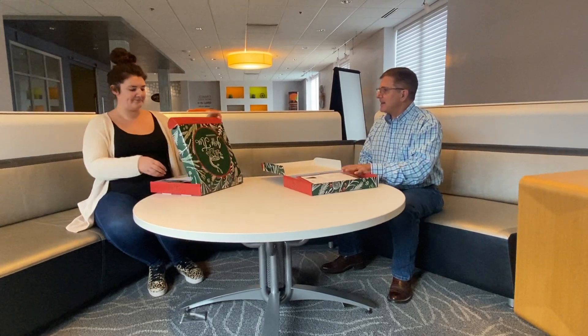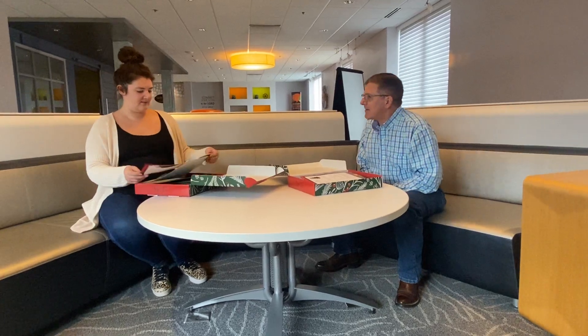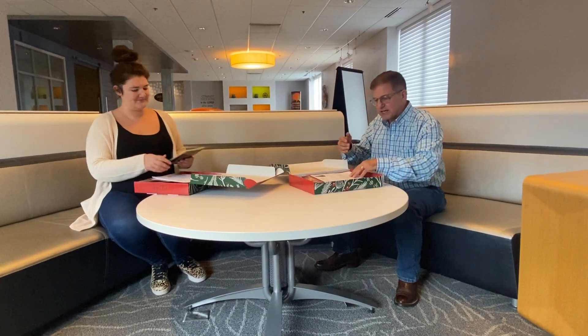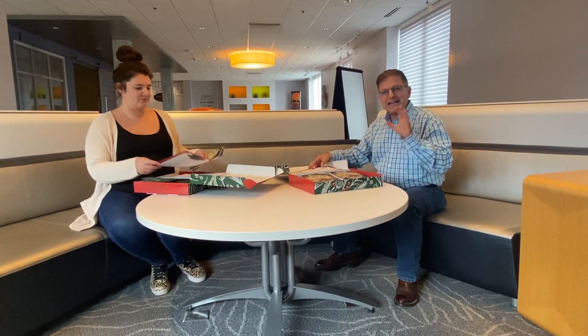This is so neat because first of all it comes in this great box, and when you open it up, this is the type of thing you'll be able to do with your kids every single year. They'll get to the point where they say, 'Mom, let's put together the Jesse Tree!' We both have one here so we'll go through it together — there are so many neat things in here.